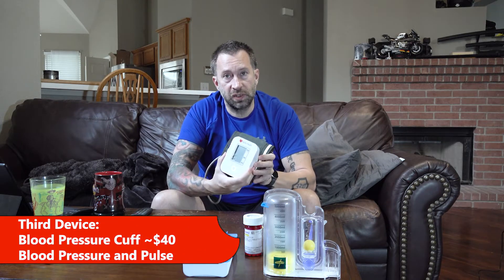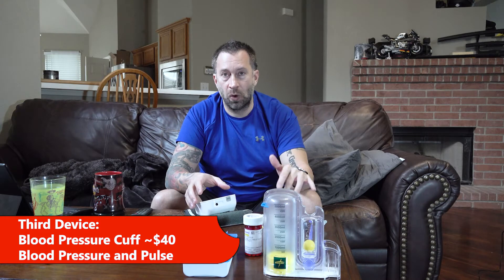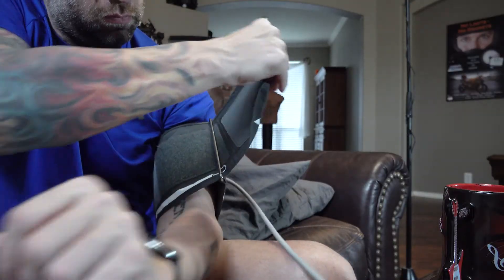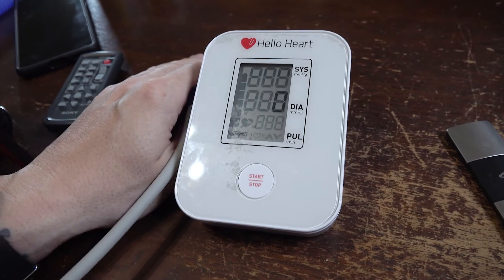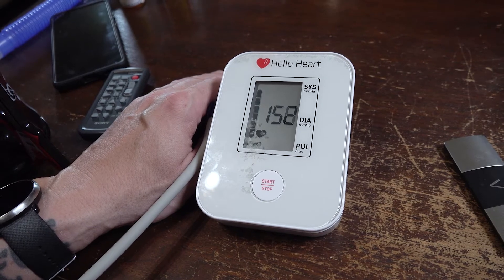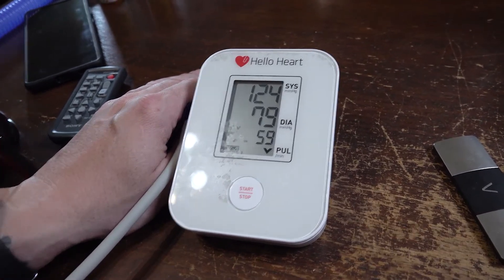The next tool is very common — most of us have seen it before: a blood pressure cuff. There are a lot of different styles; this particular one connects to a phone app and documents data there, though you don't necessarily need one that does that. The biggest thing to know when putting it on is to look for the arrow and make sure it's pointing right down the center line into the ditch of your arm. Put it on, make sure it's tight, sit very calmly, start the device, and it will apply pressure and trickle off. When finished, the display will tell you your blood pressure as well as your pulse rate.